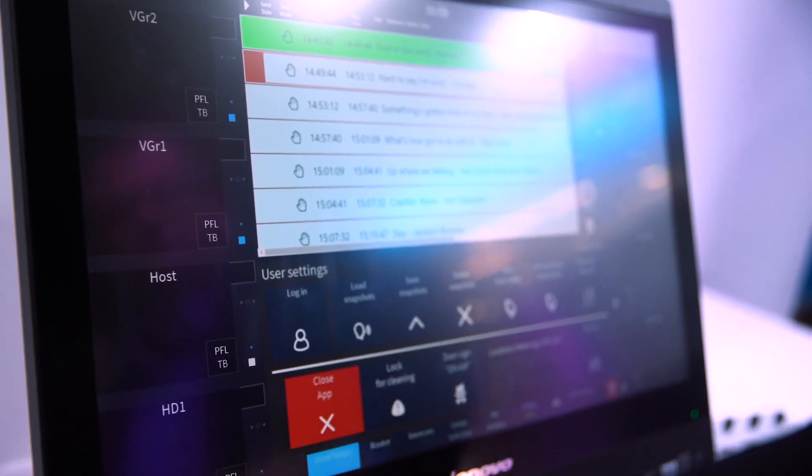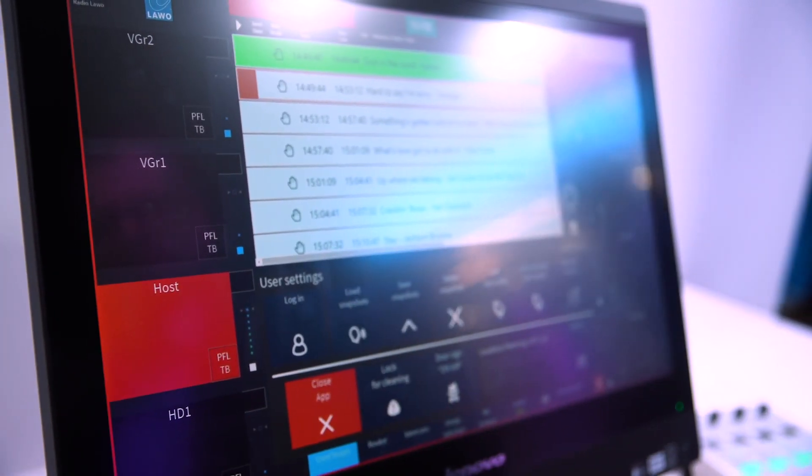So this is PowerCore, the new edition, and we're introducing it here at IBC 2018. Here we're showing VisTool. VisTool is the most powerful GUI builder in the radio industry, and it's not new, but it's evolved.